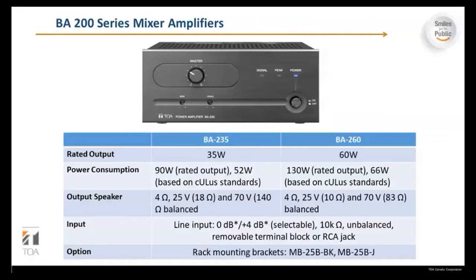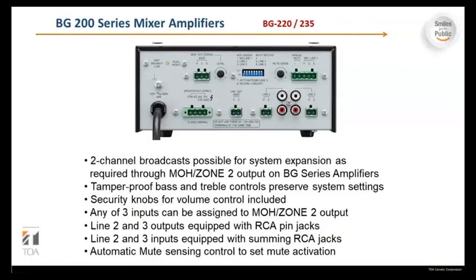Power consumption differs between 90 watts and 130 watts, with various output settings at 4 ohms, 25 volts, and 70 volts. Line input is the same across the board: 0 dB to plus 4 dB, 10k ohms unbalanced, removable terminal block or RCA jack. Rack mounting brackets are included. There are two general broadcast outputs possible for system expansion via the MOH zone 2 output.